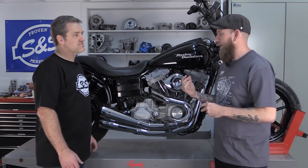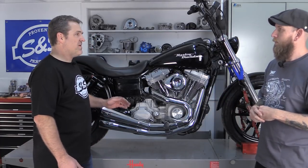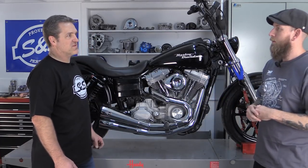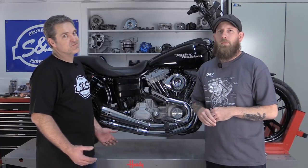Most Dynas will accept this application. Most Dynas with mid-mounts and forward controls, this would be a great system for, except for floorboard-equipped switchback models.